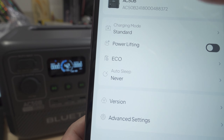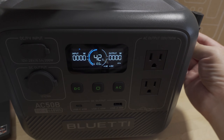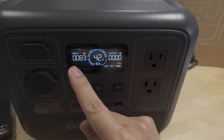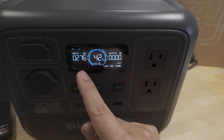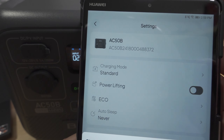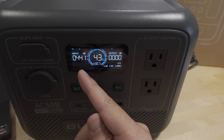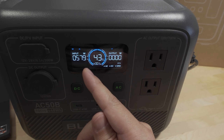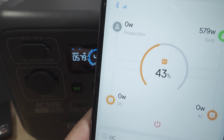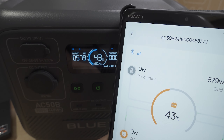Under settings in the app I can change the charging mode. Let me demonstrate the differences between standard, turbo, and silent. Plugging in the AC cord, in standard mode we're hitting a max of 276 watts input. Switching to turbo in the app, it ramps up — there we go — topping out at about 580 watts. The app shows 579 watts from the grid, which matches what's on the display.